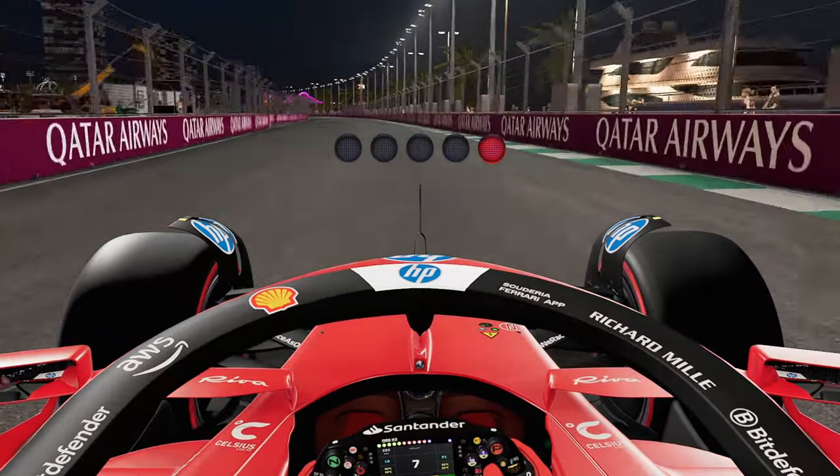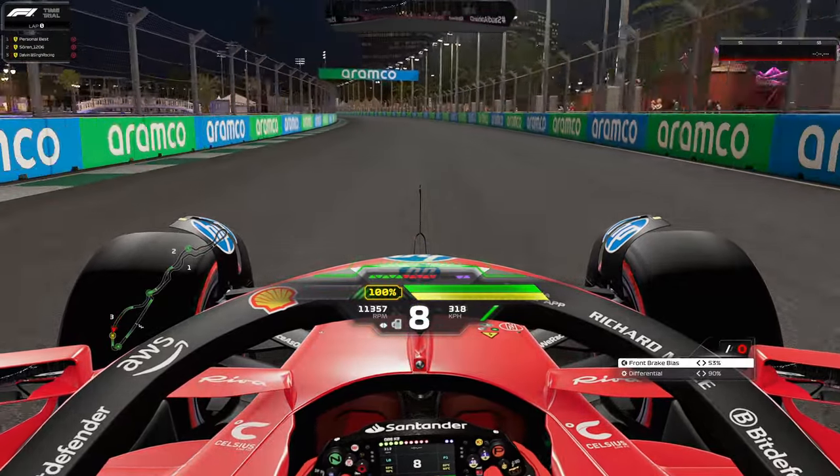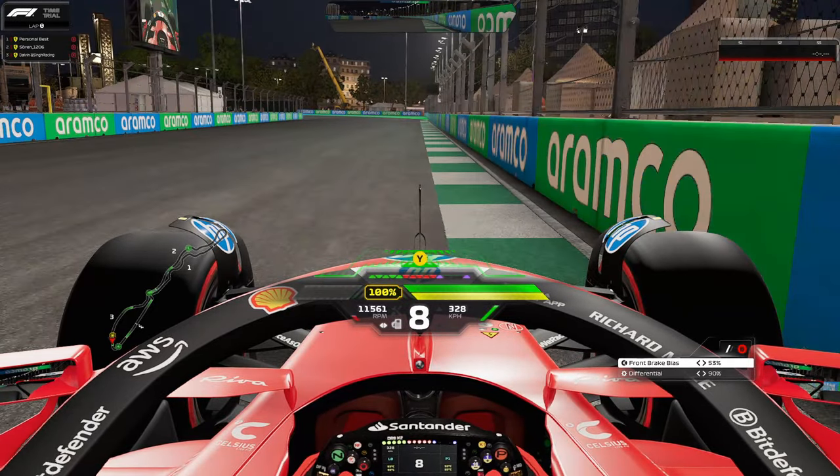Greetings ladies and gentlemen, welcome to setup number two in this F1 24 track guide and setup series. Here we are at Jeddah, a very high speed track with a lot of dangerous corners close to the walls. I will go through the slow lap first, followed by the setup, and then the fast lap hot lap at the end.